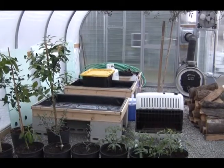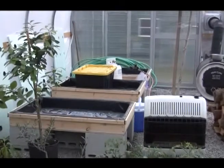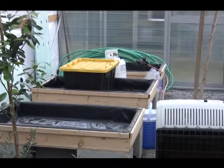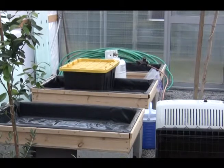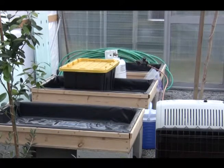I have floating raft boxes here — I've got three of them and as you can see I've retired them for the winter. In about two months I'll be cranking these things up and the weather should be nice enough to keep these things going.